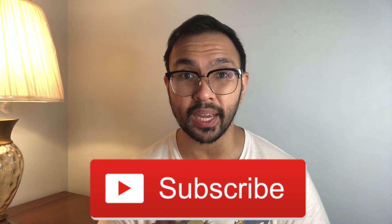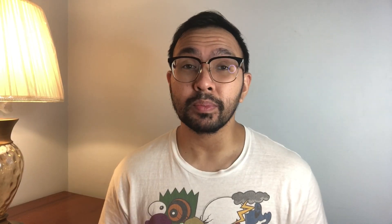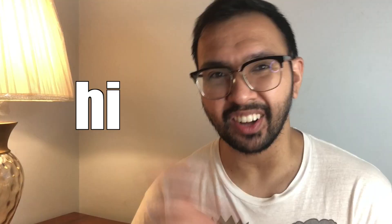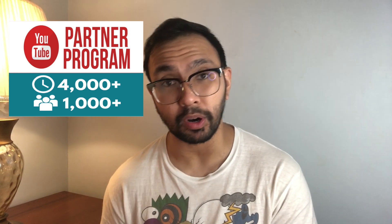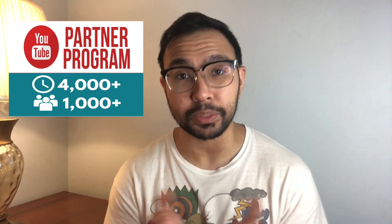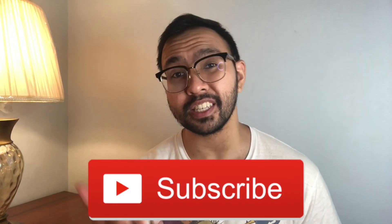If you guys like my sneaker reviews and any of the other stuff on my channel, please do consider subscribing — it really does go a long way. According to my analytics, about 80% of you guys aren't subscribed, so either some of you come back and watch but haven't subscribed yet, or a lot of you are new here. My goal is to reach a thousand subscribers so I can enroll in the YouTube Partner Program and hopefully one day get paid to do something I love, which is making videos. Whether you're new or just haven't done it yet, I hope you'll consider subscribing — please and thank you.